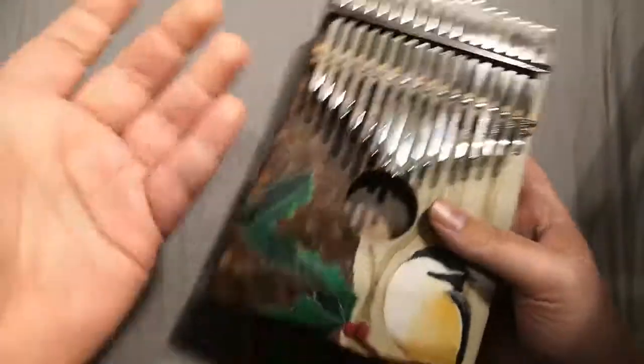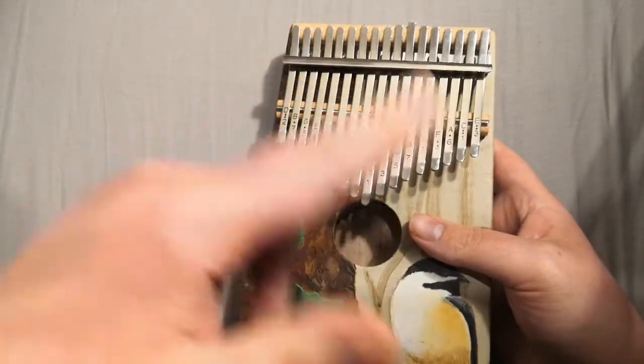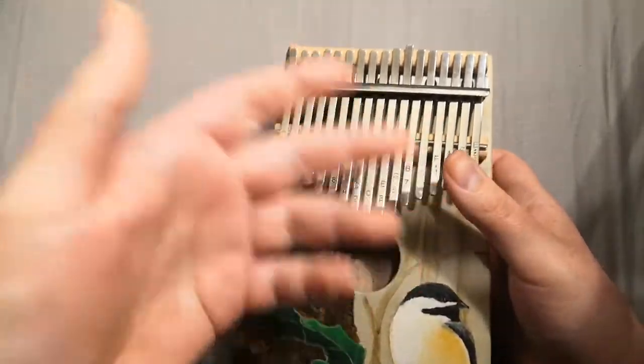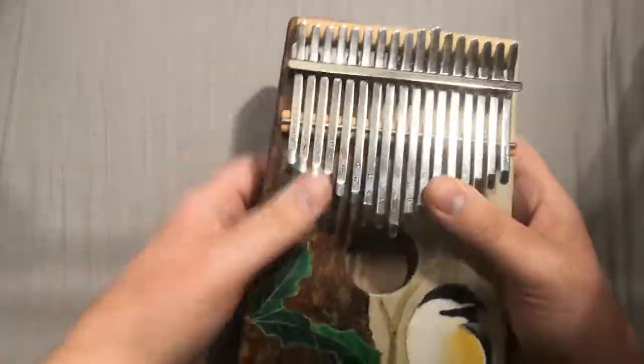Kalimba number two is actually a 10-key one that I made for my friend. I've got a picture of the second one I made for my friend on my Instagram — I will link it below — but I do not physically have that kalimba any longer.